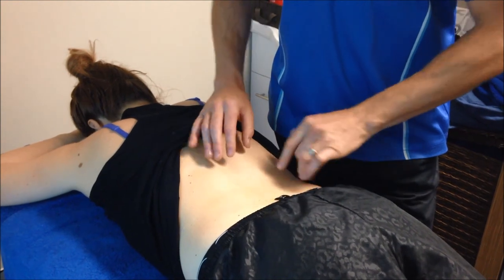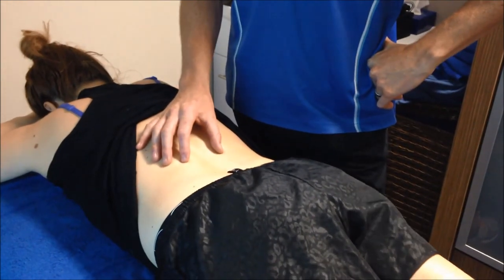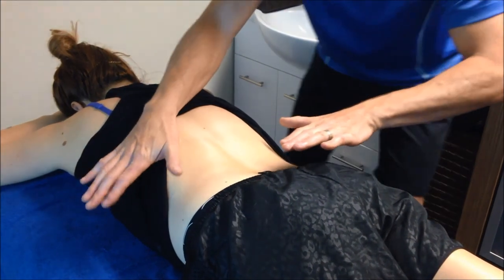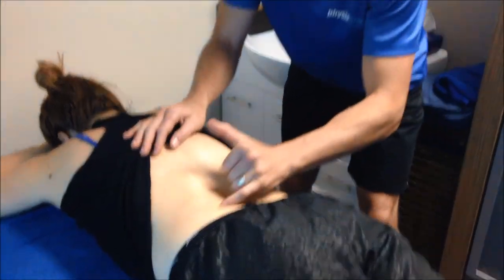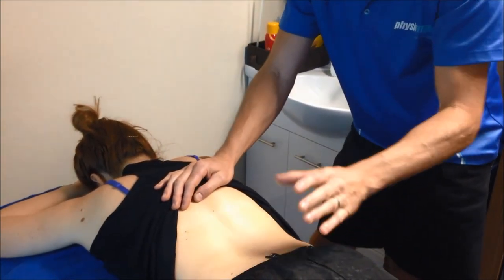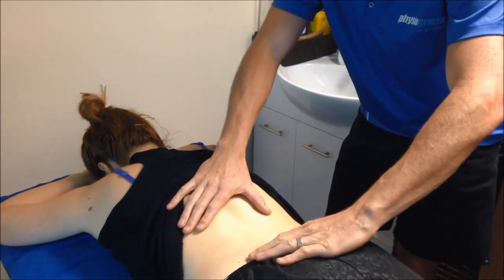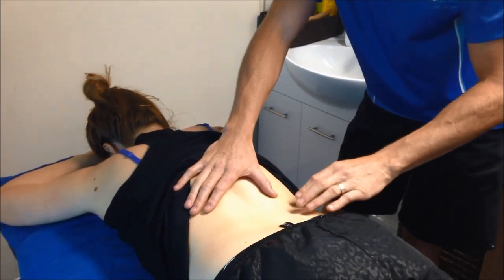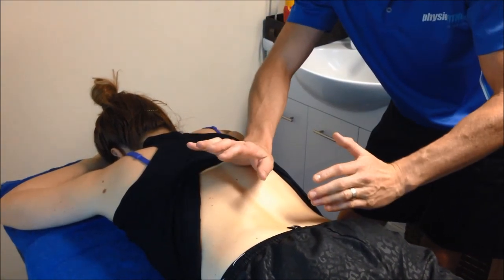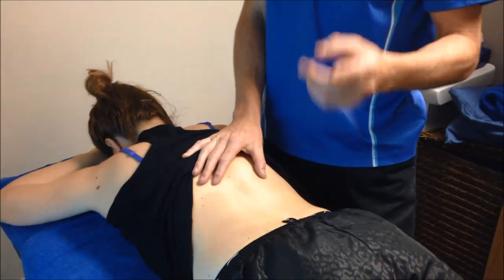Let's look at what happens when you don't have good spinal control and the multifidus isn't working. When she raises her leg without thinking about it — see how she shifts? Her whole body skews and rotates to compensate. She's using massive compensation through the extensors, not really using the multifidus, and the pelvic floor isn't active. So when her brain goes to raise a leg, it compensates — her whole spine shifts up, causing a massive shear and rotation force. That's the problem we have to work on.